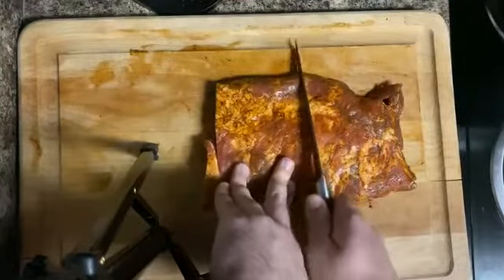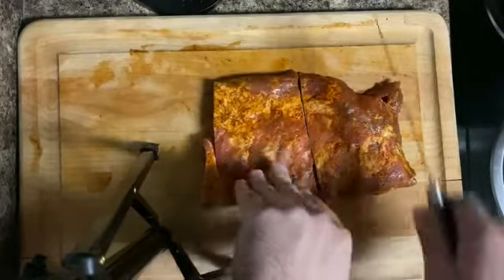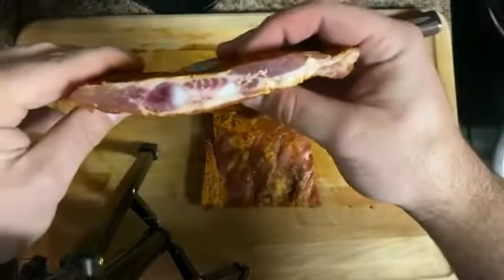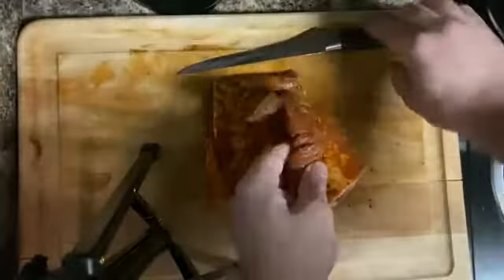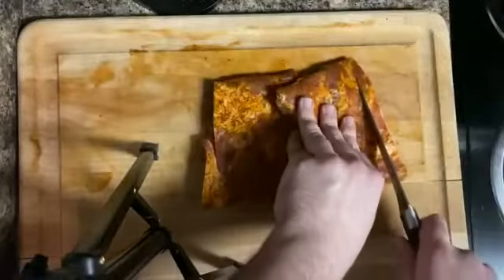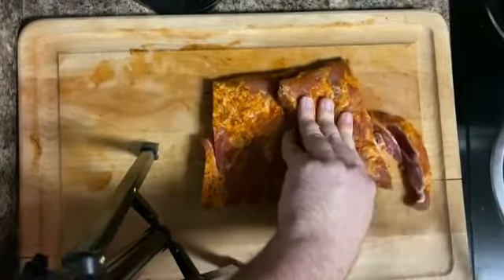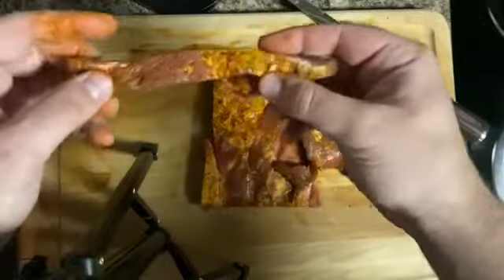As you can see, the boning knife cuts directly through the ribs with little to no effort, creating a nice clean cut right there. It can also be used to take meat directly off a bone with, again, little to no effort. As you can see, we cut that piece of meat directly off the bone and now it's ready to cook.